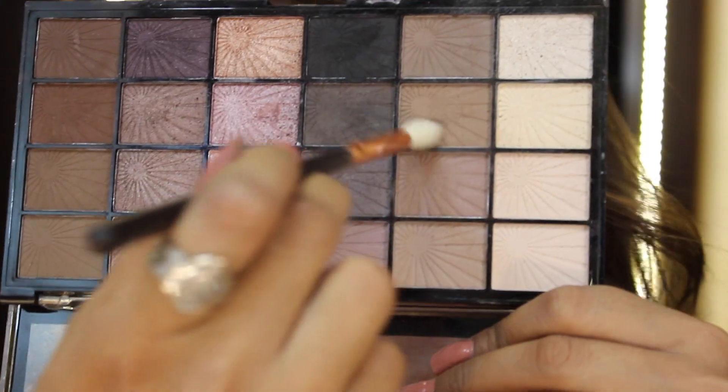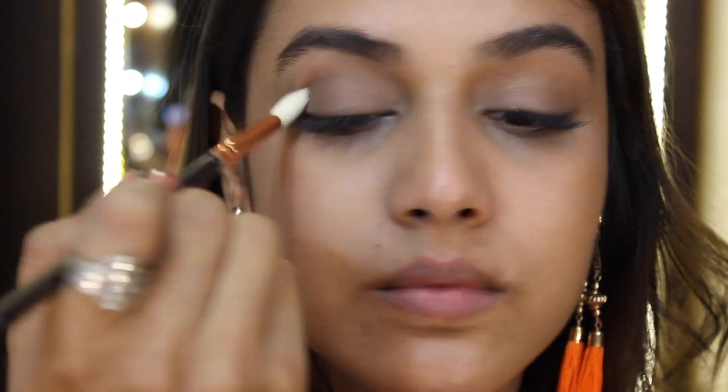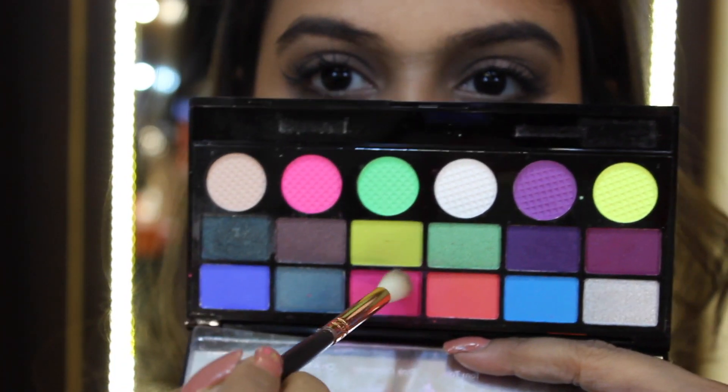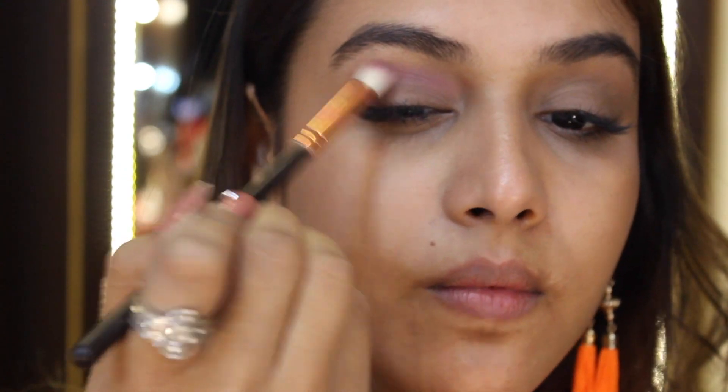Let's get started. I'm grabbing my Makeup Revolution HD Pro Eyes and Brows Palette and using a very subtle brown color, I'm just going to put it into my crease — this will act as my transition shade. After this I'm grabbing my Salvation Palette, which is very colorful, and from this I'm going to grab the color 'Pink Obsessed' and put it onto my crease.